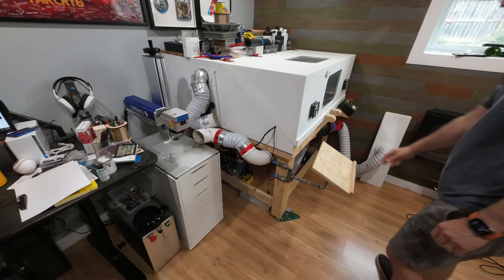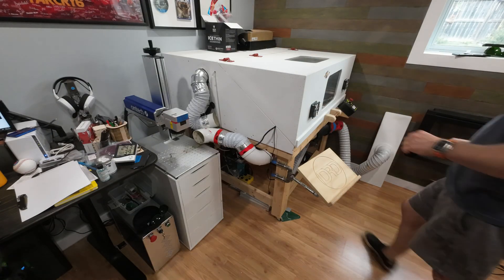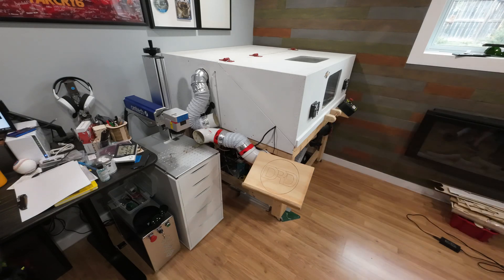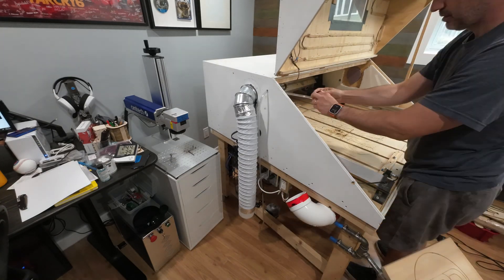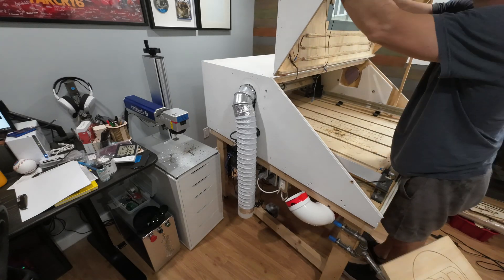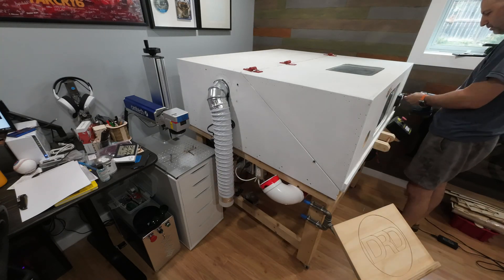The first step is to clean up all of the old projects and materials I've stacked on top and underneath the CNC. Then when that's done I'll start disassembling the enclosure. This enclosure served me well for many years. When a CNC is operating it creates a tremendous amount of dust and this contained everything and let me vent all the dust outside.